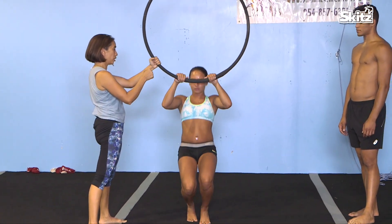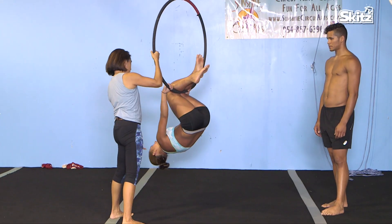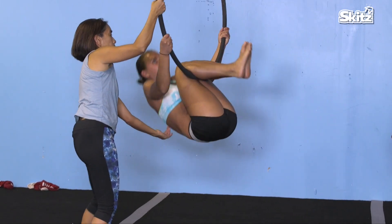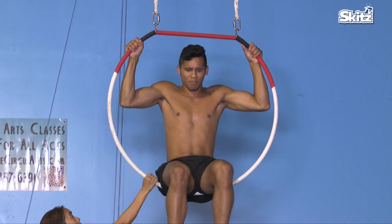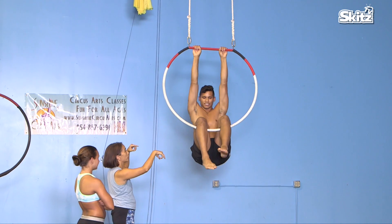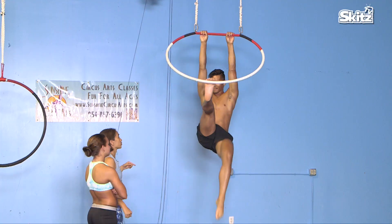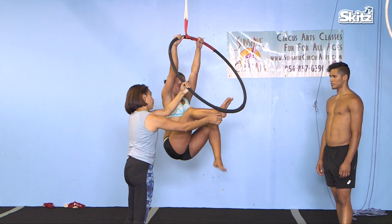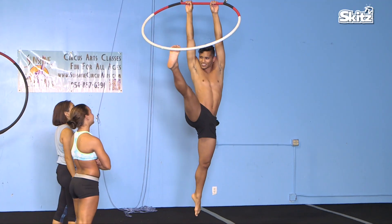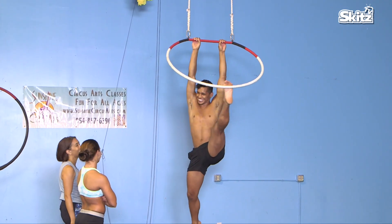Lean back, come back. Straighten your arms. Put your legs up. Put your foot on it. Now we're going to sit up. Reach up. Turn your hands the other way. Grab up. Now you're going to lean back to your knees and put your foot on it — kind of where your ball of your foot. And then you're going to split and push out. That's what it's called — to sit on an apparatus.